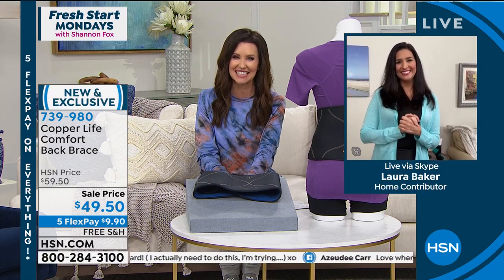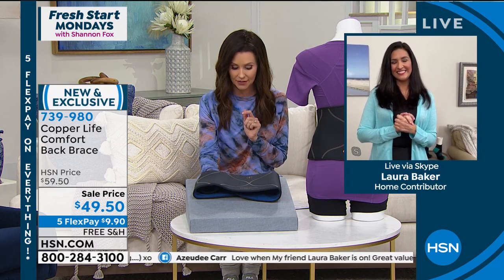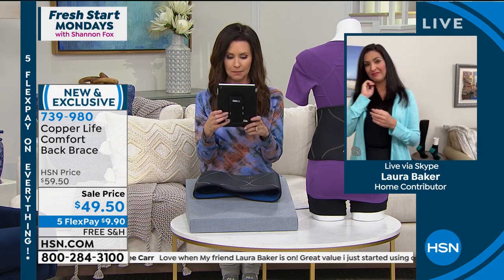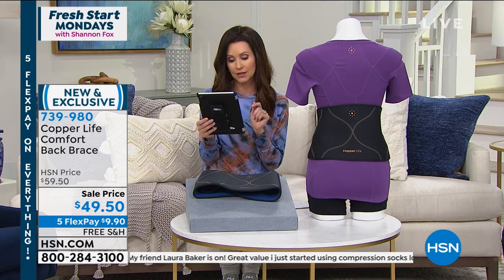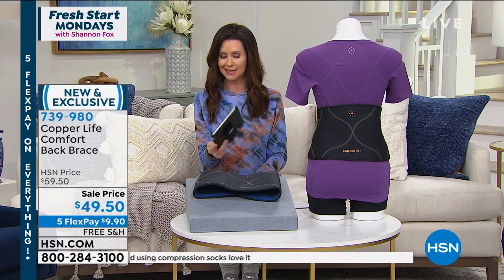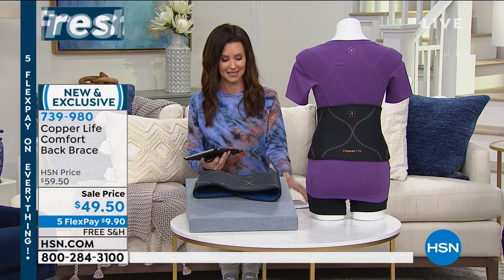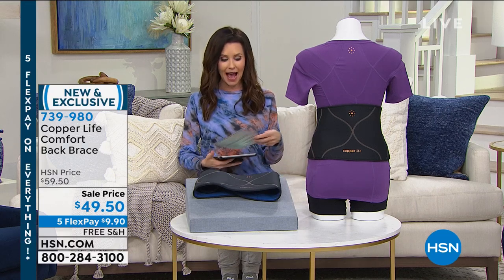We'll see you at 3 o'clock. Thank you for joining us on Fresh Start Mondays. We've got a lot of great tips. Betty says her tip is to do two or more small exercise sessions — 10 minutes each during the day, a walk if possible. Actually Betty, that's perfect, because coming up I've got my fitness solution that I can put anywhere in the house.